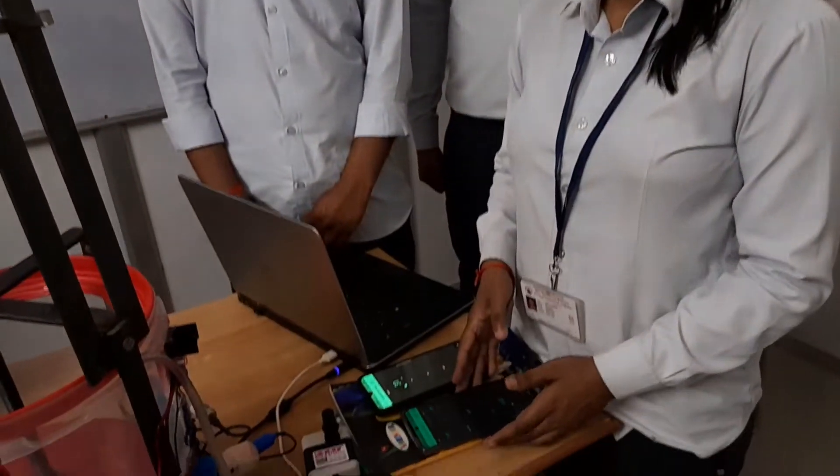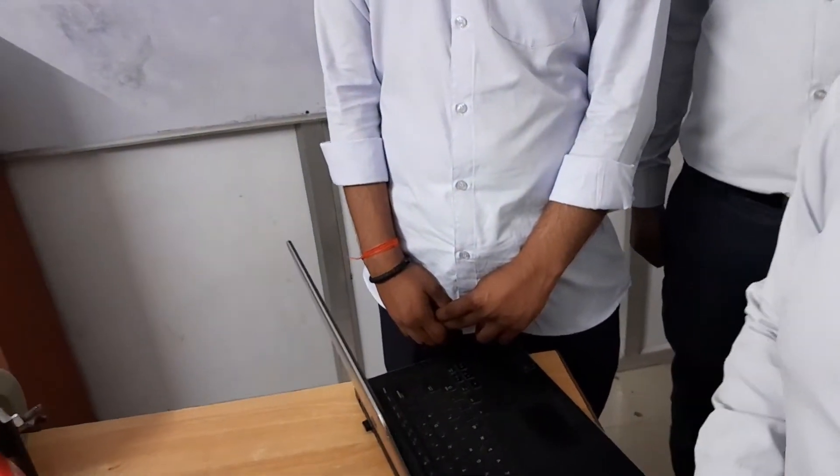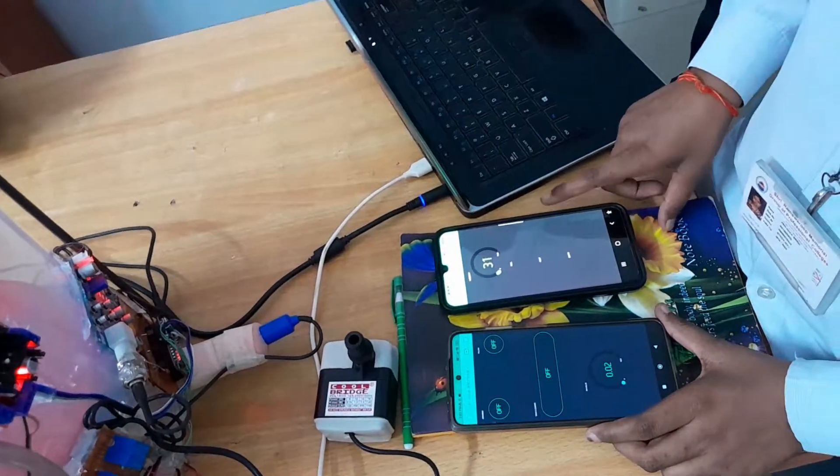Hello everyone. As my colleague mentioned the working of this project, I am here to tell you how this whole system is working through our smartphone. This smartphone interface is for NodeMCU 1 and this one is for NodeMCU 2.